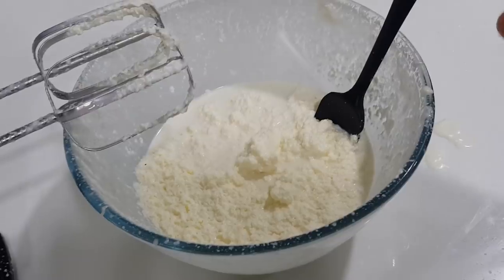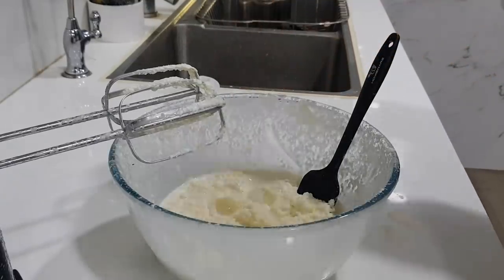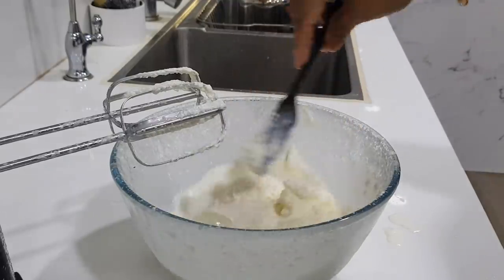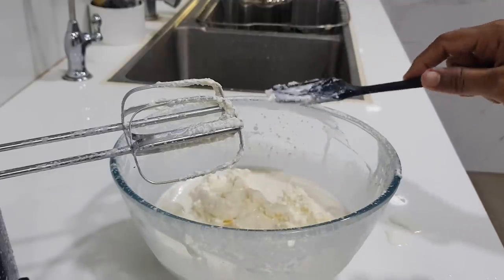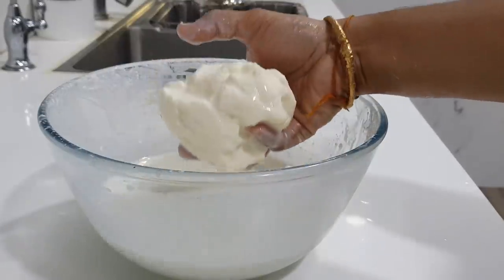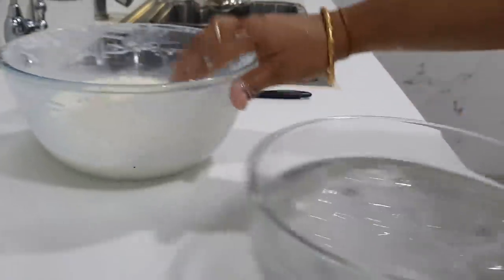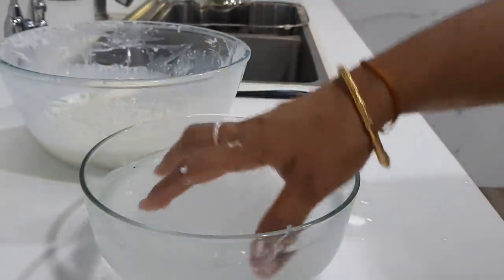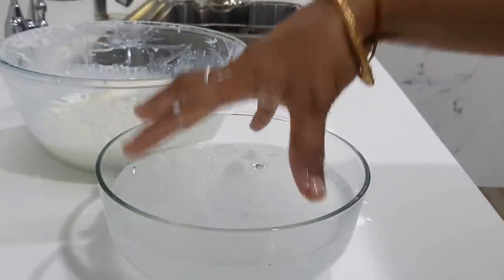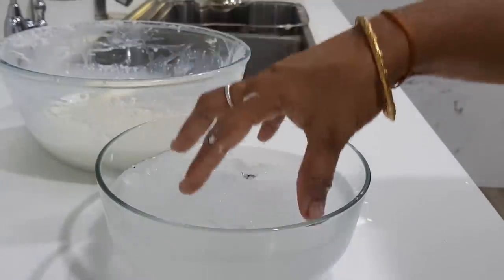Now we use ice water. Put ice cubes in the water — it will be very chilled. It will be hard to remove but easy to work with. We put the ice cubes in clear water to chill it down and collect the butter.